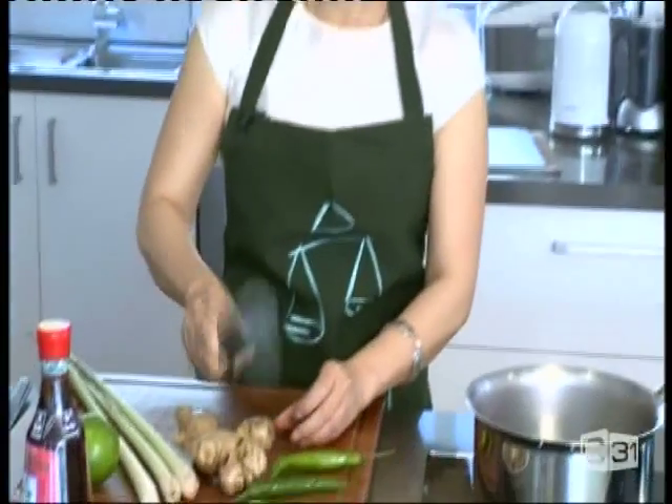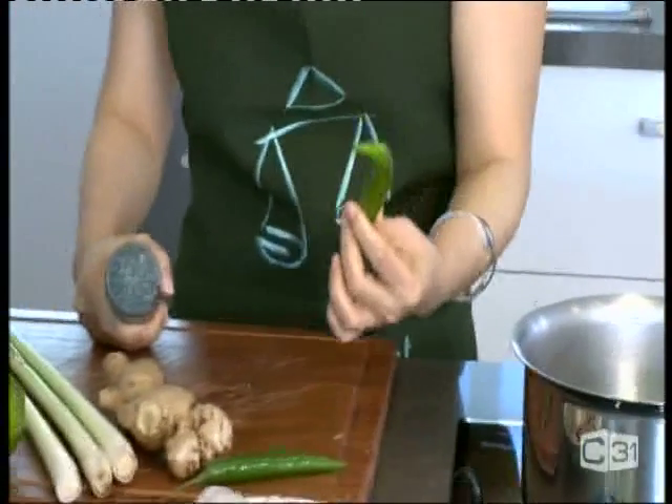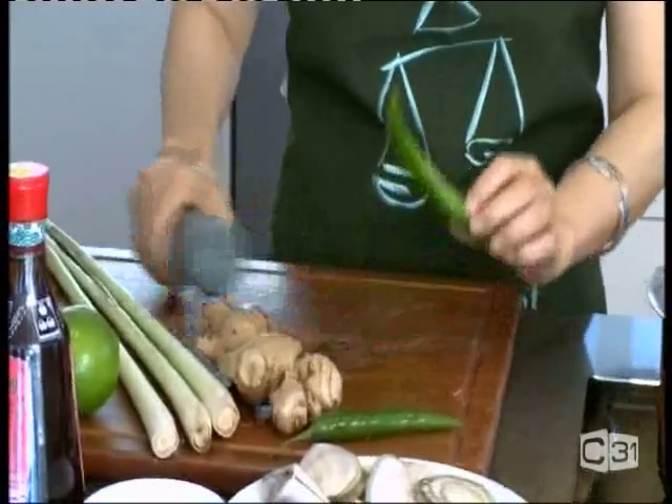You need ginger — gently bruise the ginger before putting it into your stock, to add more flavor. For the chili, you need to gently bruise it too. Depending on how spicy you like it, if you like it very spicy, just bruise it a bit harder. Both go into the stock.